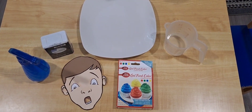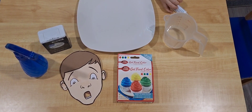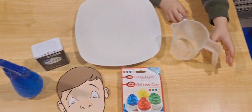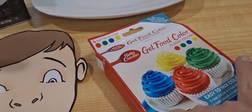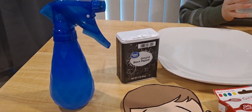For today's experiment with Ethan, we're going to be learning about germs and why we need to clean our hands. For today's activity we're going to need ground black pepper, some water, blue or green food coloring, and a face to put on the water spray bottle.